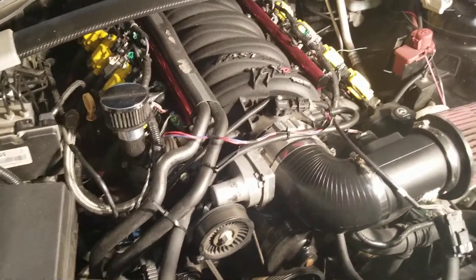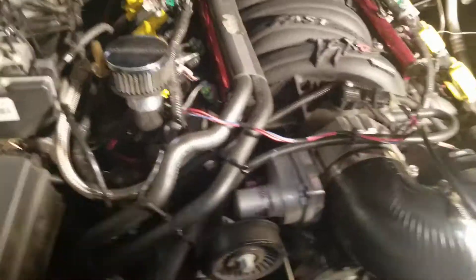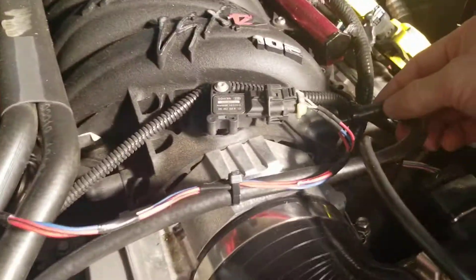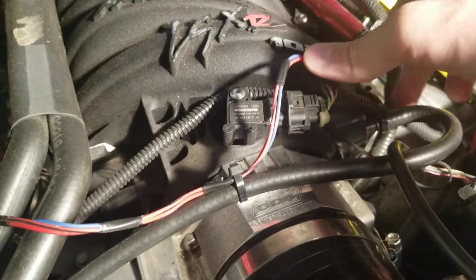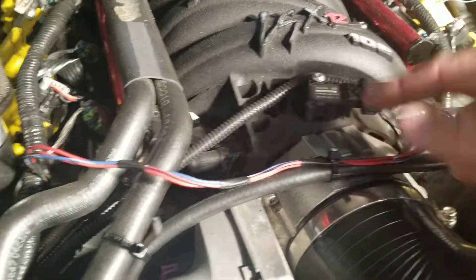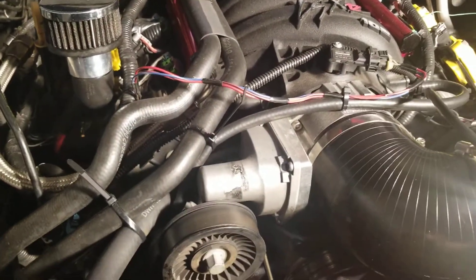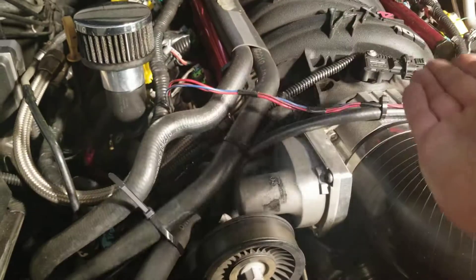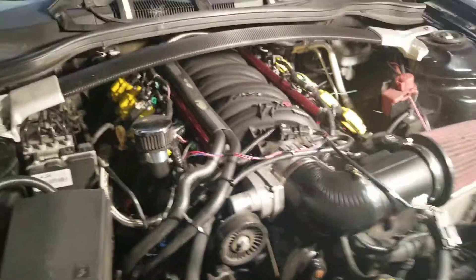The way we have this set up: our EVAP system was extended to go over to the port that comes out of the intake. Next, we have our MAP sensor relocation — we had to redo the wiring because the wire extension provided wasn't the right one and couldn't reach the required location.